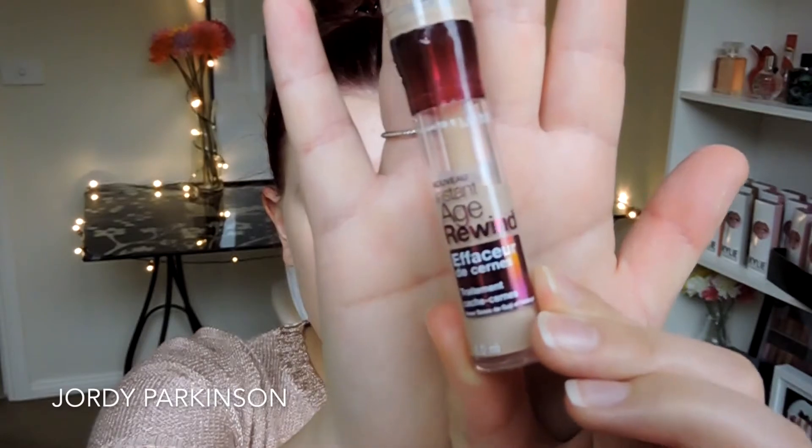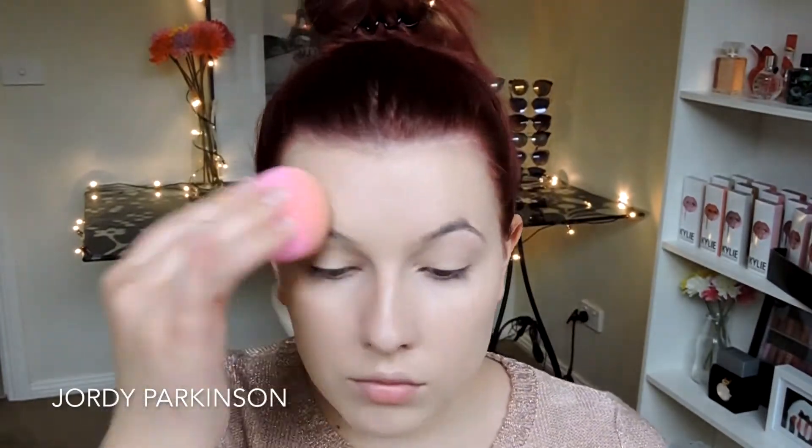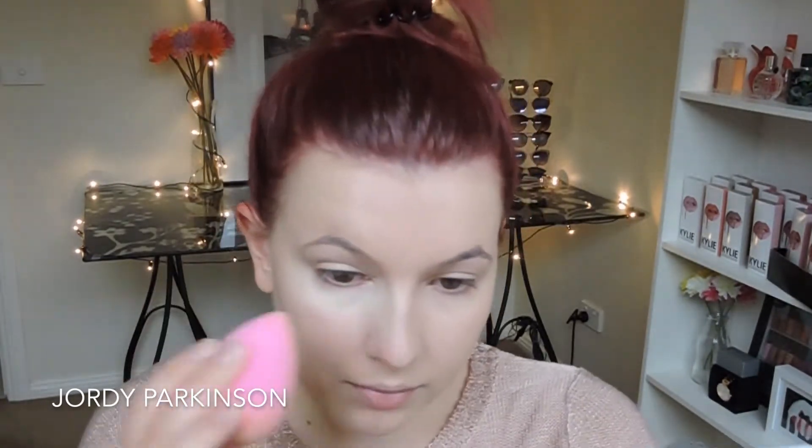For any areas where I feel like I need a little bit more coverage, I've been really liking the Maybelline Age Rewind Concealer. This one was a little bit too dark to use under my eyes, so I decided to use it this way instead. For concealer under my eyes, I'm going to be using the NARS Soft Matte Complete Concealer, and oh my god, this stuff is so good. I'm so happy that I bought it because it's just so nice and creamy — it's amazing.